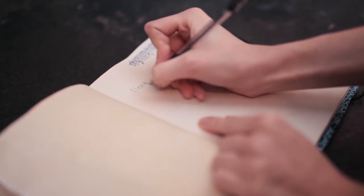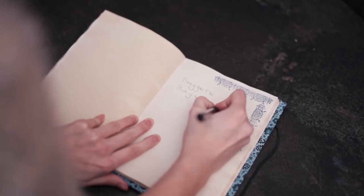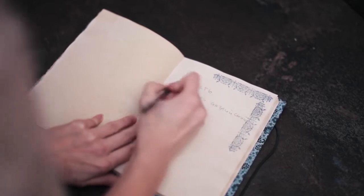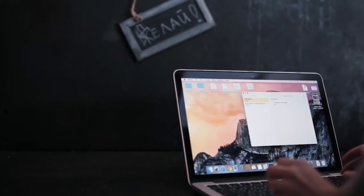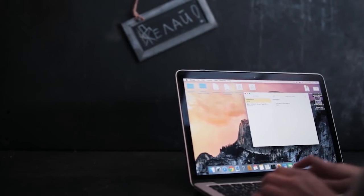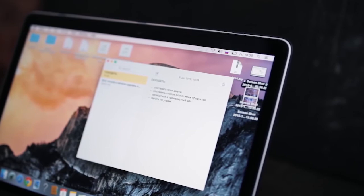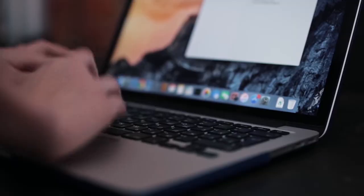Правильно формулируйте задачу и давайте реалистичное обещание. Маловероятно, что вы выучите новый язык за месяц или сбросите 10 килограммов за неделю. Ставьте цели, соответствующие вашим возможностям. Разбивайте задачу на более мелкие: начните с малого — выбрать курсы, купить кроссовки, не пользоваться лифтом. Составьте конкретный план действий, необходимых для достижения поставленной задачи, и приступайте к выполнению каждого пункта.